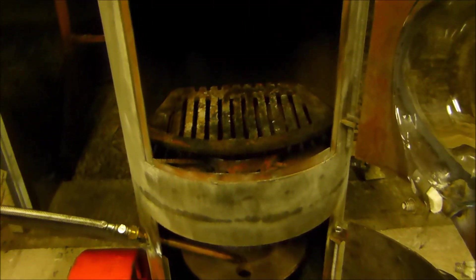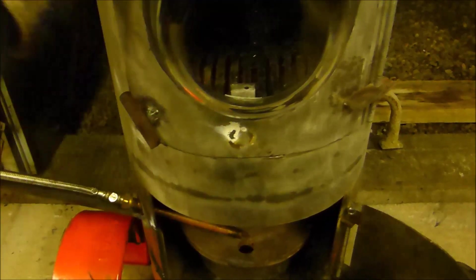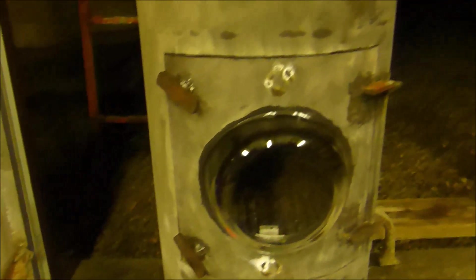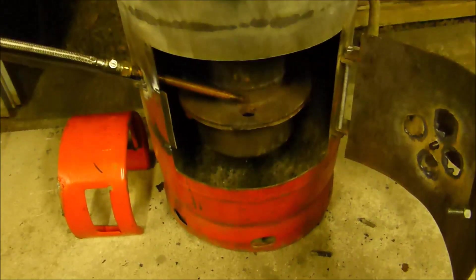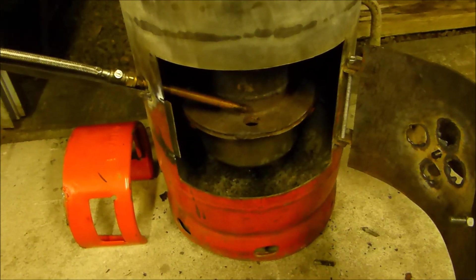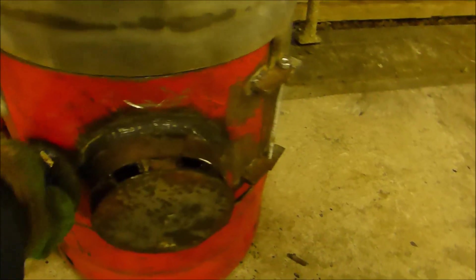This is just a standard cast iron grate and it fits in there. All I do is put some stuff in there and light it, and that's it — nice and tight. The only way air can get in is by drawing it through the bottom. If I want to use it as a multi-fuel stove I just take that pot off, or pull the whole thing out, close this door, and then I can regulate it with this.